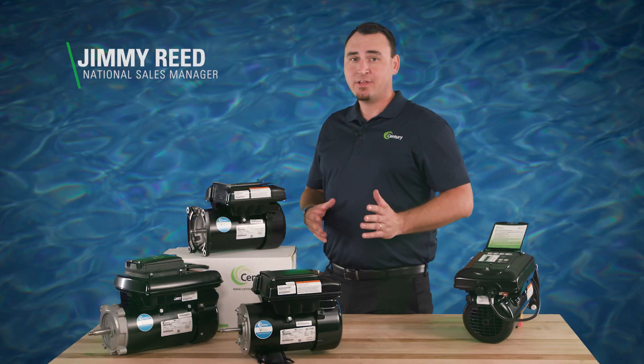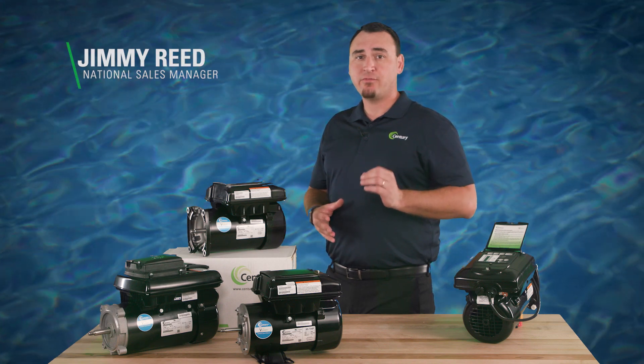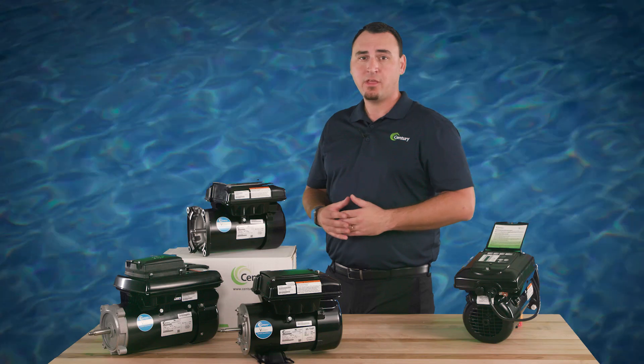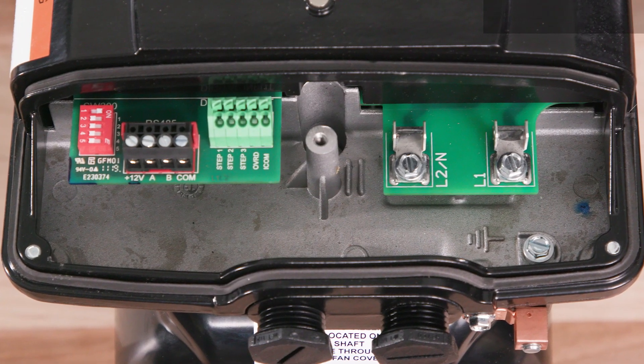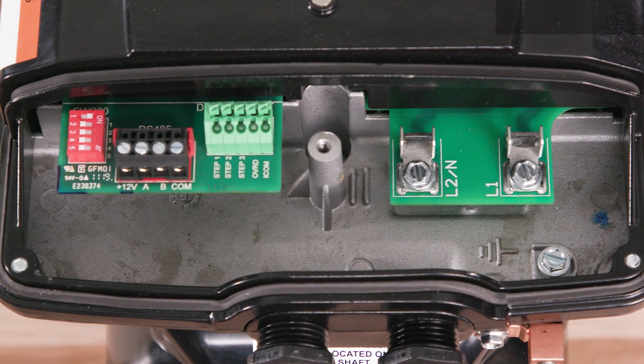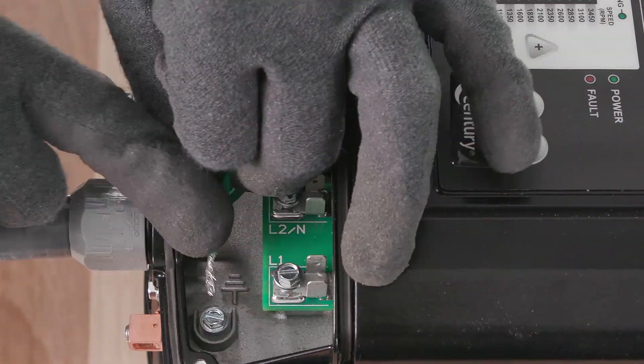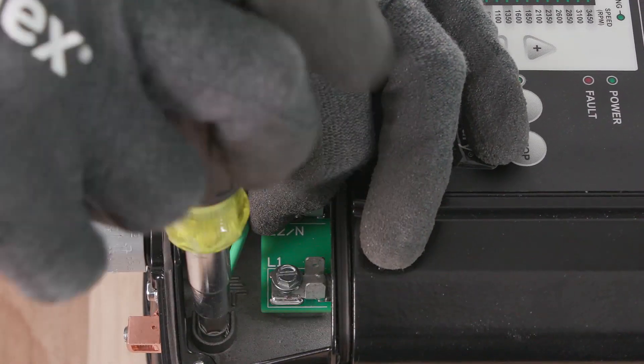Jimmy Reed here with Regal. Now that you have installed your Vgreen variable speed replacement motor, let's walk through wiring and programming. The open and accessible wiring compartment makes terminal connections easy to access. Simply feed the existing electrical supply into the wiring compartment and secure mains connections.